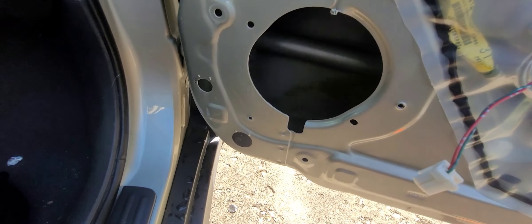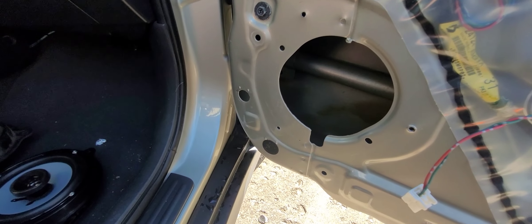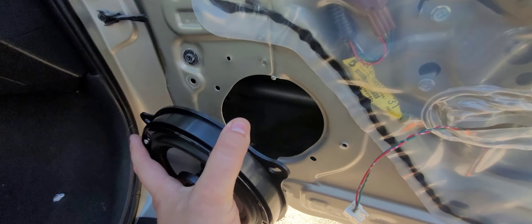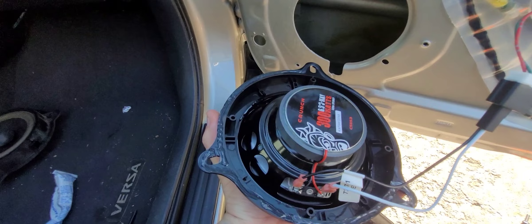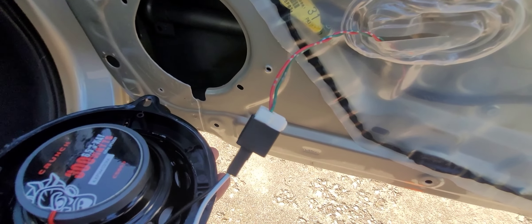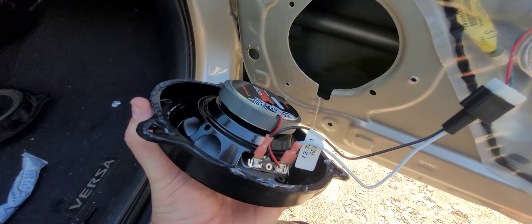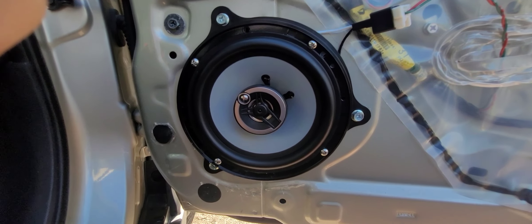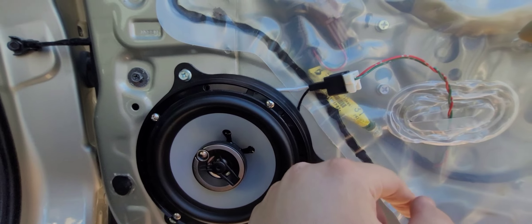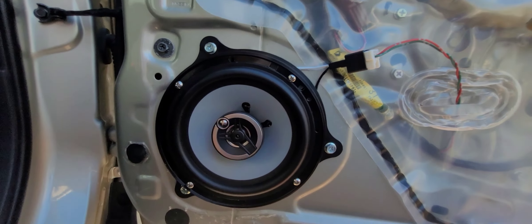So now we have the speaker hole here in the door. I'm taking some clear adhesive silicone RTV sealant and running it along the perimeter of this speaker so it'll get a good seal on the door. The speaker adapter makes things a lot easier so you don't have to splice into your original harness — takes all the guesswork out. Align the three holes here with the three holes on the door. There's a quick-connect harness and adapter plate — I believe I got it from Crutchfield, same with the quick-connect harness.